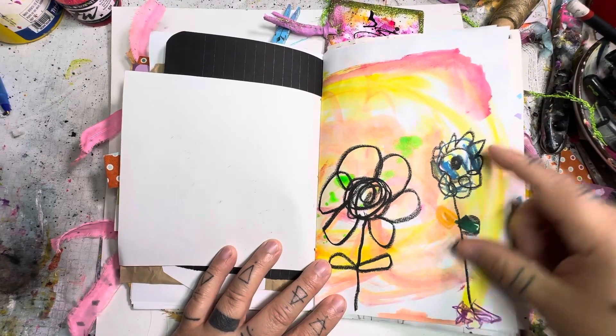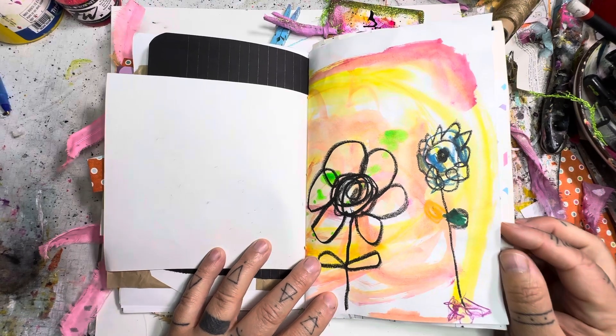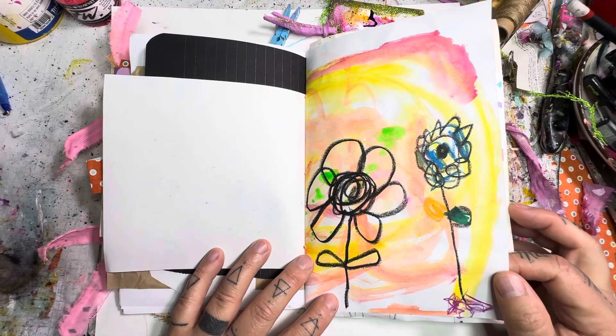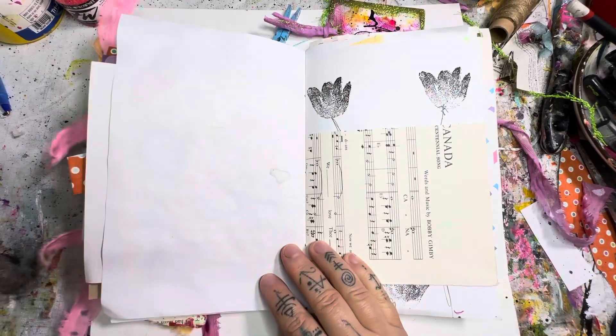I just did a scribble flower, and then she said, 'No mommy, that's not how kids draw flowers.' She went ahead and did one beside mine. Oh, she's so cute.